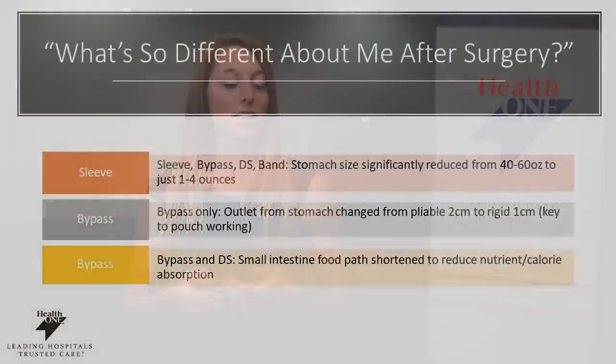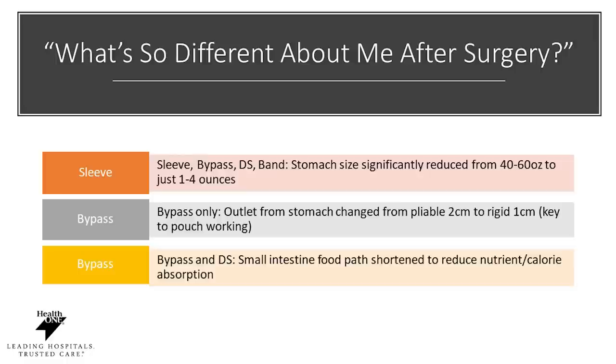So you may ask, what is different about me after surgery? There are several different types of surgery and based off of the surgery that you and your surgeon have selected, your procedure may look a little bit different. For the gastric sleeve, bypass, duodenal switch and band, the stomach size will be significantly reduced from 40 to 60 ounces, which is about the size of a football, just down to about one to four ounces, which is about the size of a hard boiled egg.